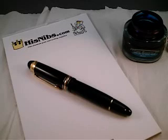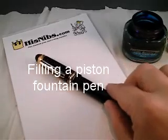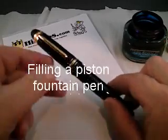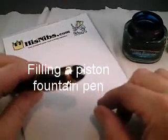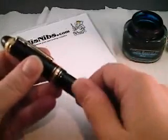In this video, I'm going to demonstrate the filling of a piston fountain pen. In this case, I'm using a Montblanc 149 75th anniversary pen, or what I like to refer to as the German dreadnought.